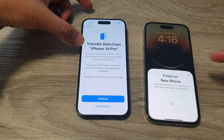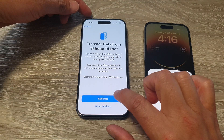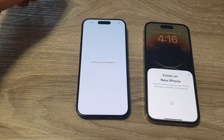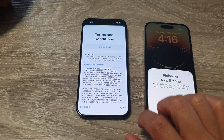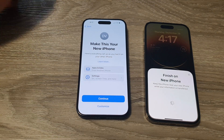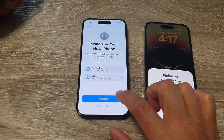It shows transfer data from the iPhone 14 Pro — this is the data from this iPhone here. So I'm going to tap on continue. It says set up your Apple ID and now it is signing in. Tap on the agree button. On the next screen it says make this your new iPhone — tap on continue.